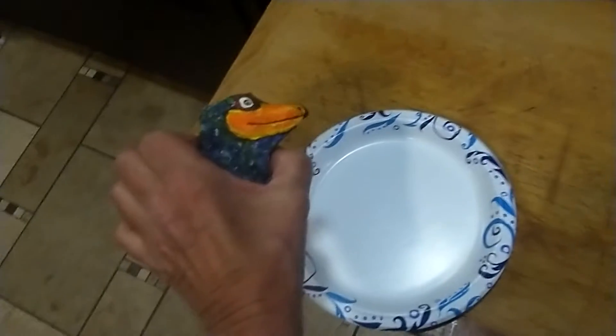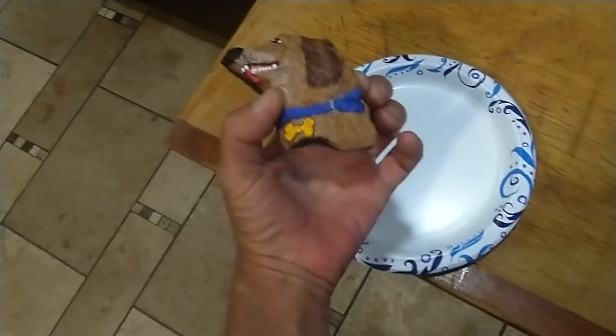So that's my bird dog. It's kind of a cool rock.